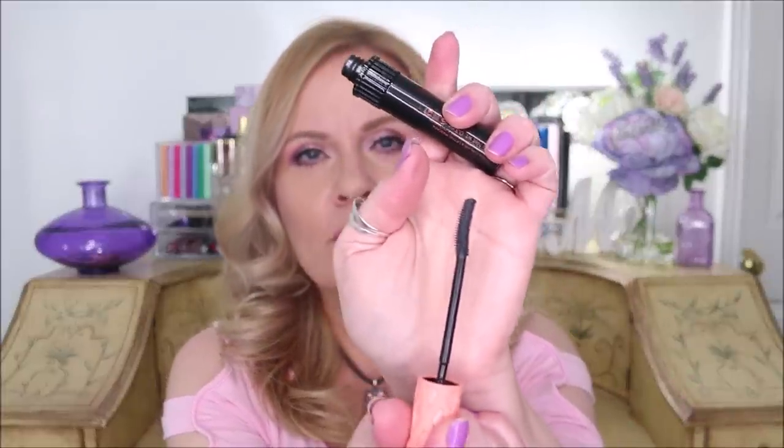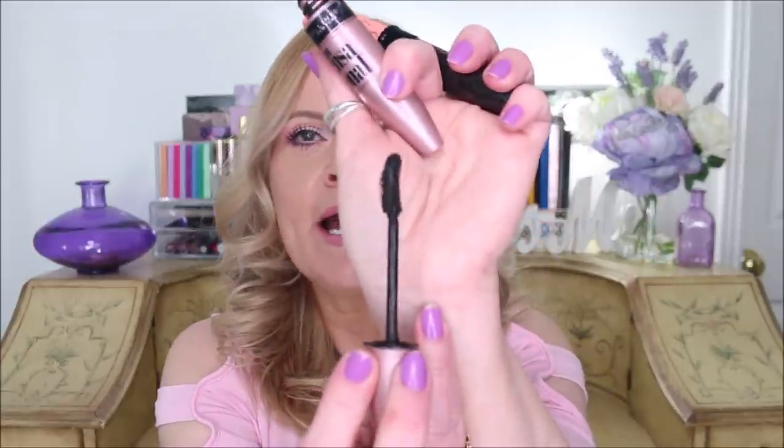Next is Benefit Roller Lash — a great mascara for lifting, separating, and keeping your curl. That's what it was originally designed for. I like it a lot, but I can't wear it on my bottom lashes because it tends to smudge just a bit. I love how it makes my top lashes look — it gives that curl and keeps them up all day. But I actually prefer my Maybelline Lash Sensational, which is in the waterproof formula. As you can see, it has a similar curved wand that gets into the corners really well.